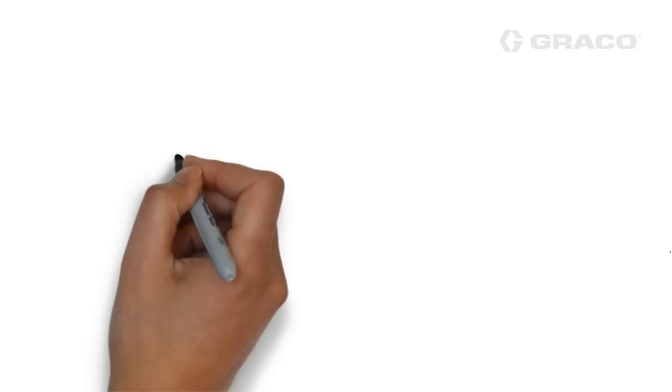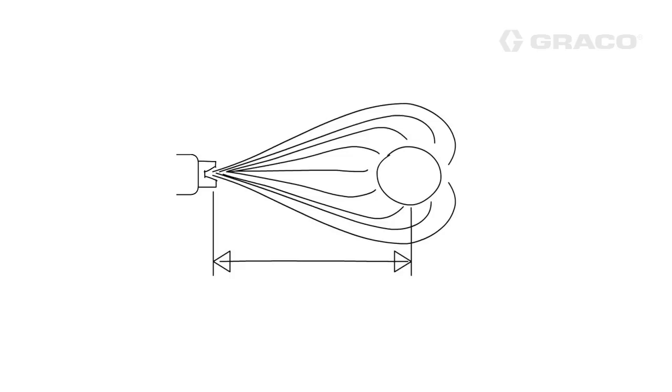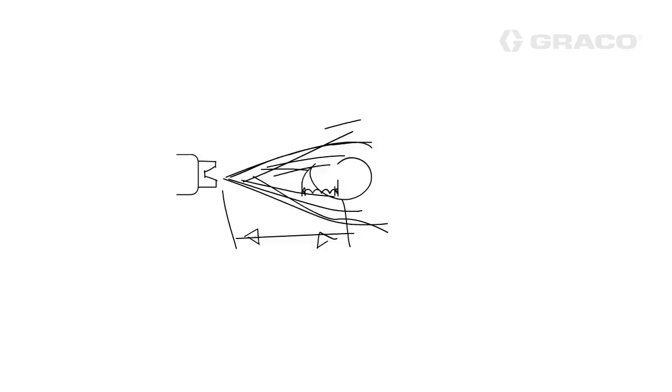Here are a few things to remember when painting with electrostatic applicators. First, if the gun you're painting with gets too close to the part you're painting, the gun and the part become electrically connected, providing a direct ground to the electrostatic gun, resulting in no electrostatic transfer efficiency improvements.